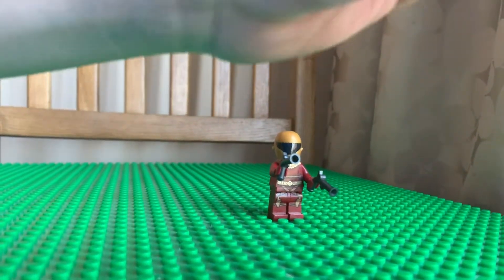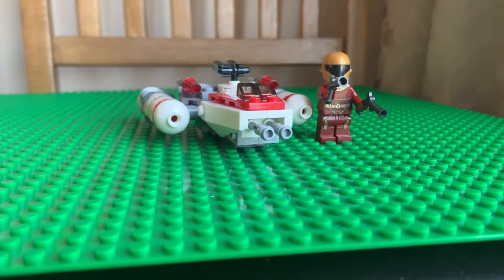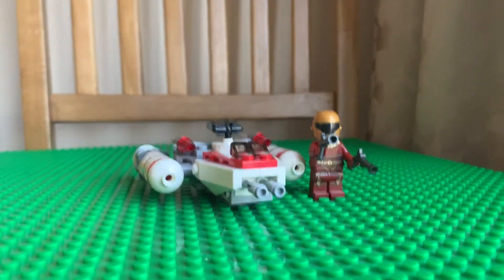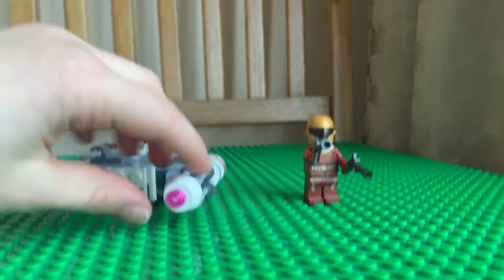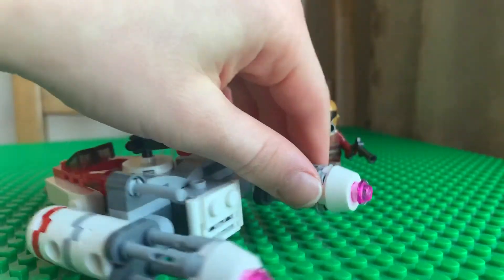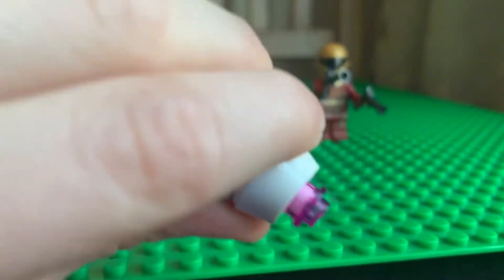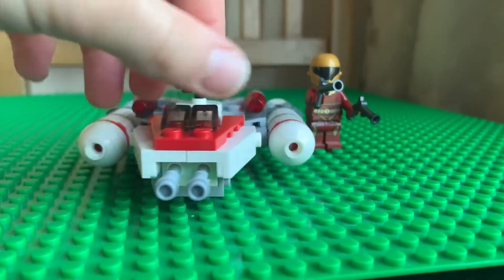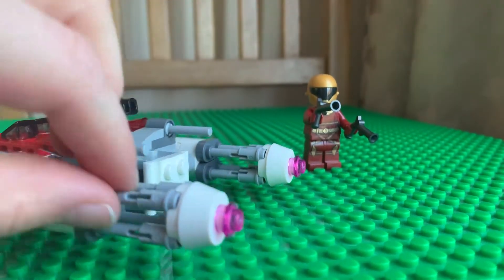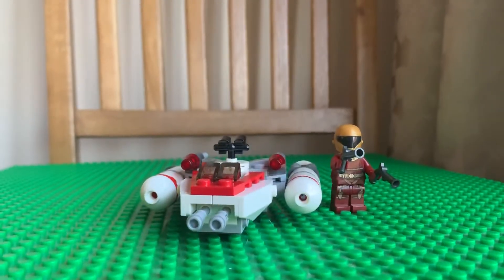These flick-fire missiles were really common before stud shooters became the standard around 2014 — these were what LEGO used when they wanted shooting features. You also have these pink studs here. This piece is the same mold as an astromech droid's head, and then there's the glass pane and the engines.